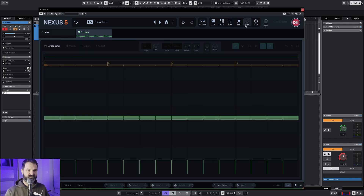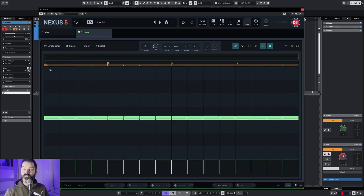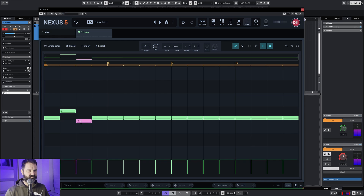I'm going to look at the arpeggiator. I have to turn it on, of course. Where's the swing setting? The swing... hmm, I lost my swing.